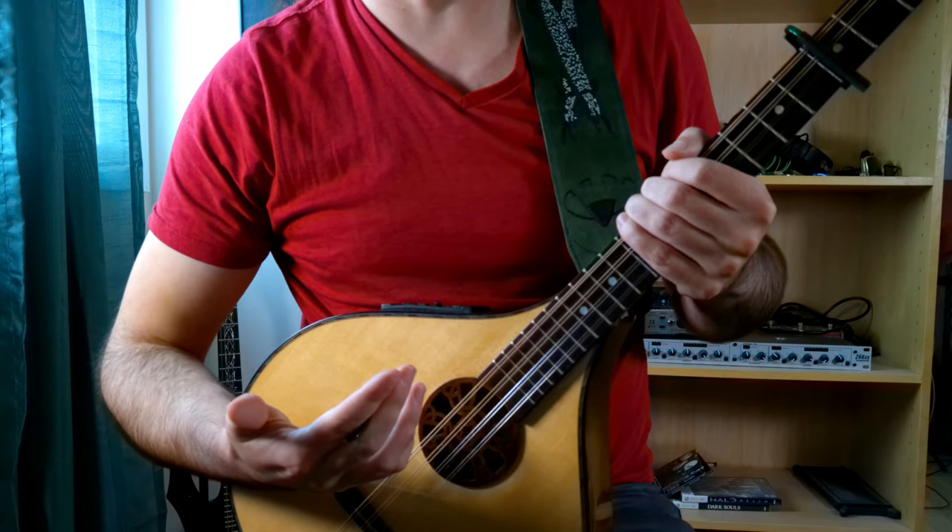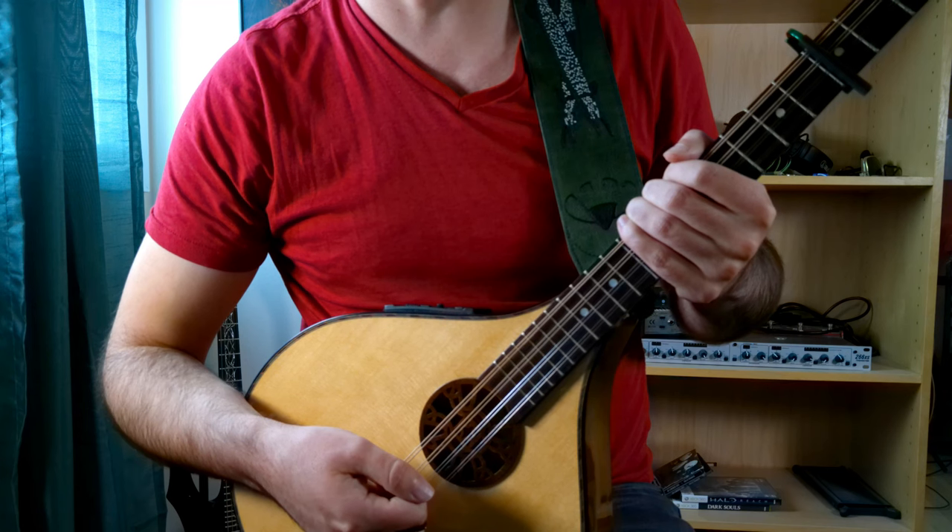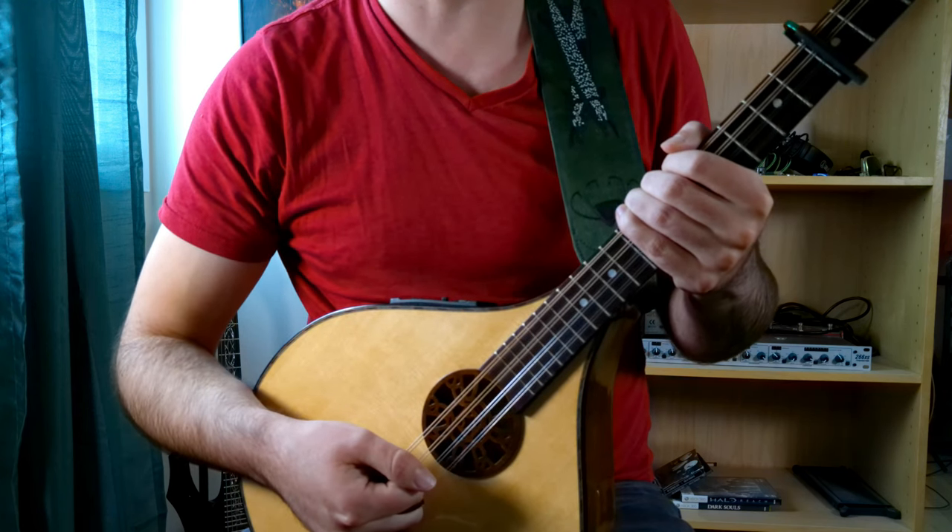Now that we've familiarized ourselves with the chords, let's practice it together with the metronome at 95 beats per minute.